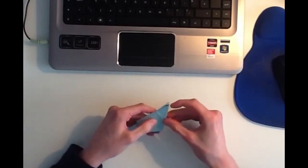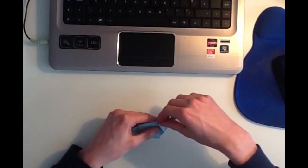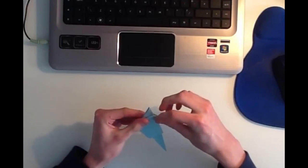The last thing to do to finish the mouse is to make the ears. Up at this top point here you've got three layers. Take the outside layers and just fold them back, and that will make the ears for the origami mouse.